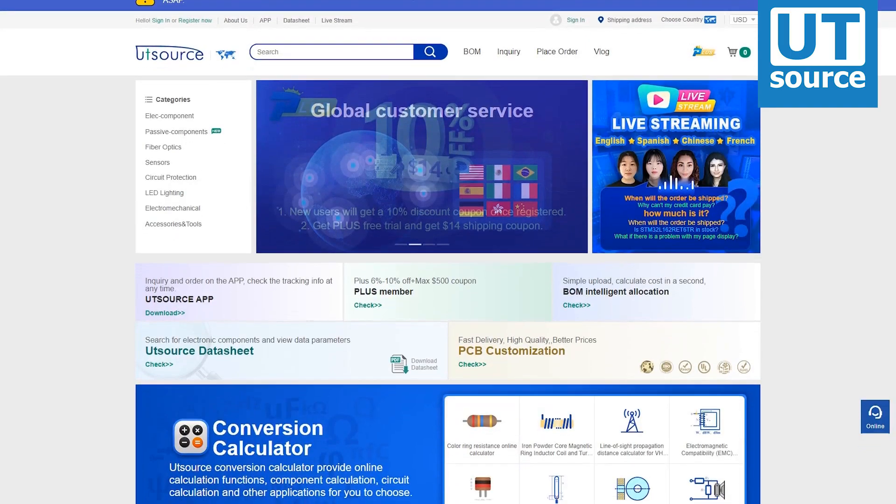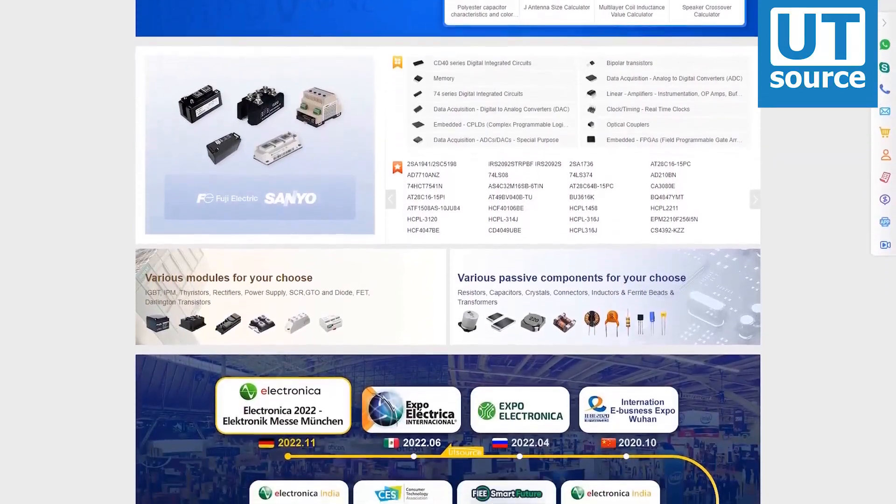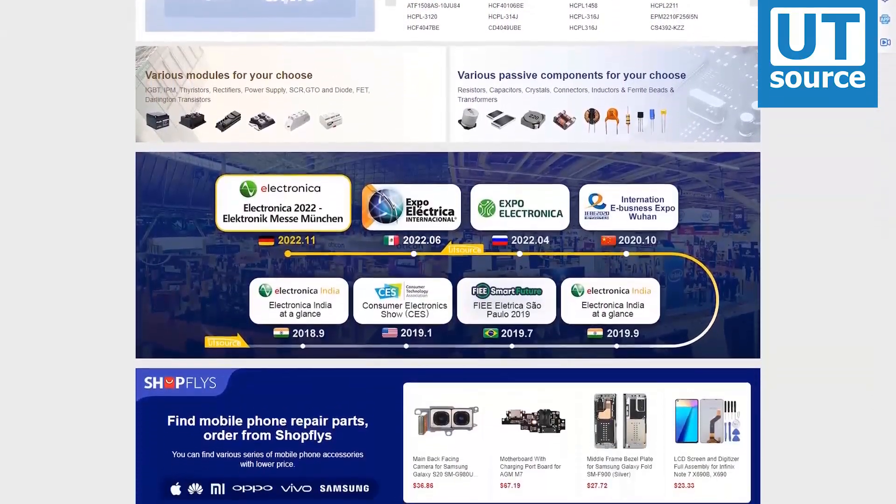Thanks for watching our video. Please like and subscribe if you enjoy our content. You can find any electronic component you need on our site.